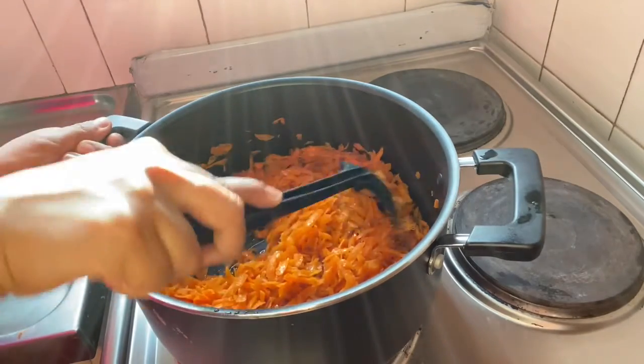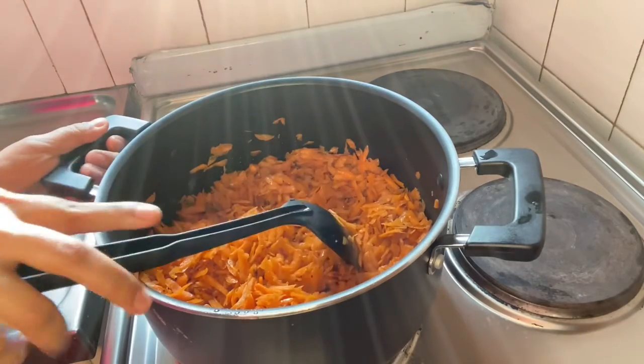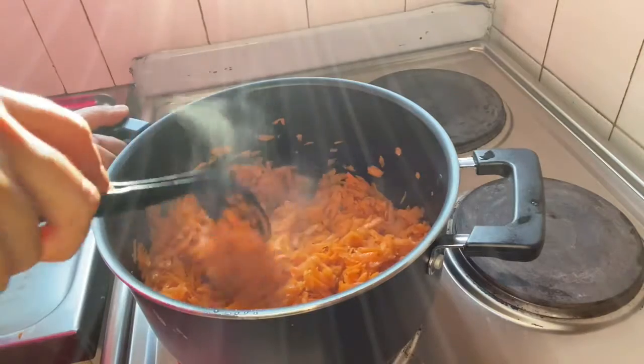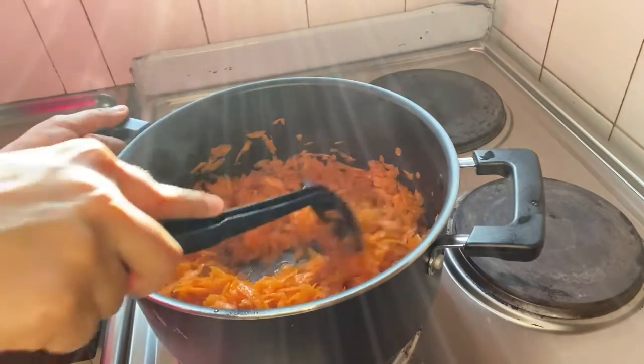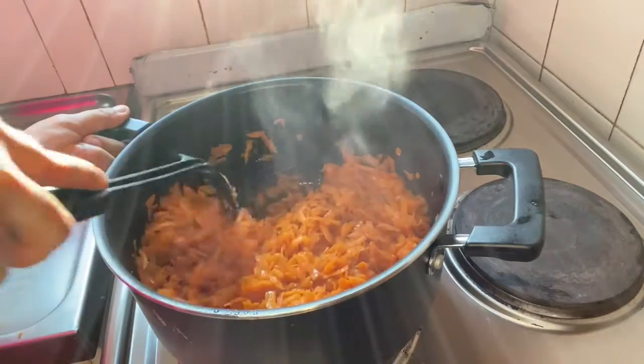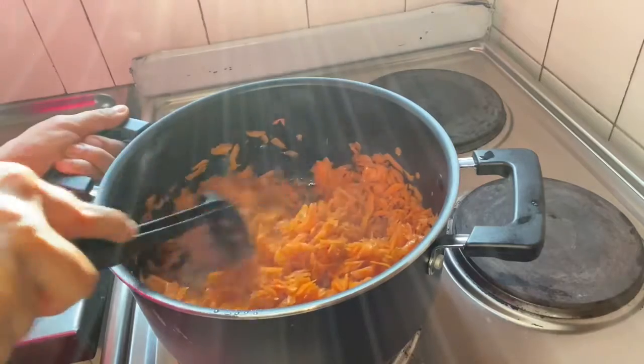This recipe of gajar ka halwa takes about 15-20 minutes — actually I think about 15 minutes of cooking time.